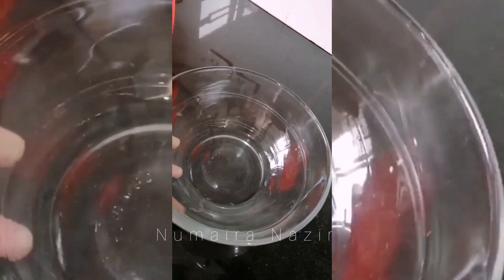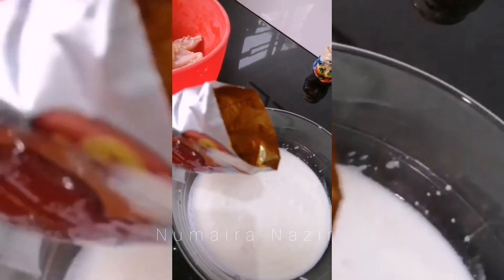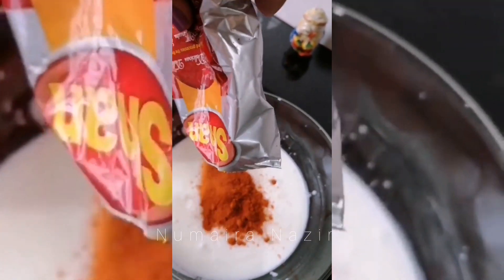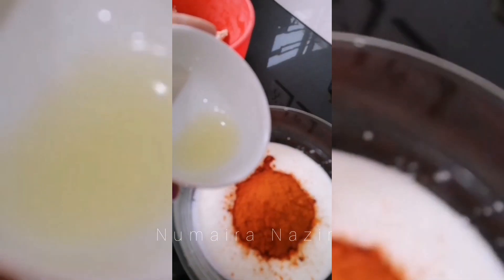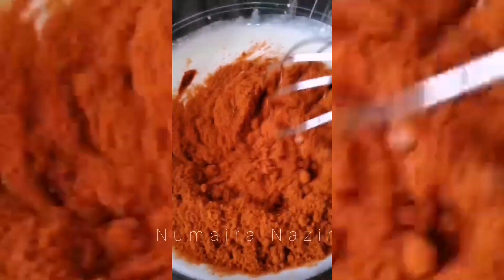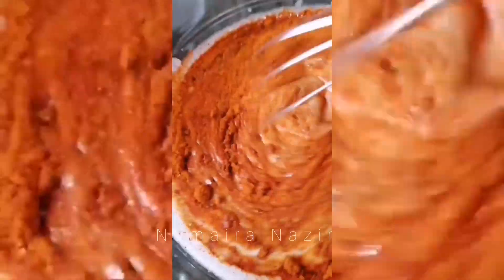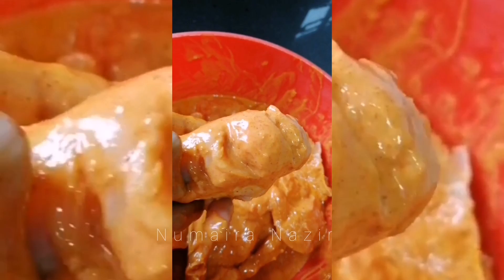Now take a separate bowl. I am using half kg yogurt for this marination, a whole pack of tandoori masala, two lemons, and whisk it well. Leave this marination for about two hours or ideally overnight.